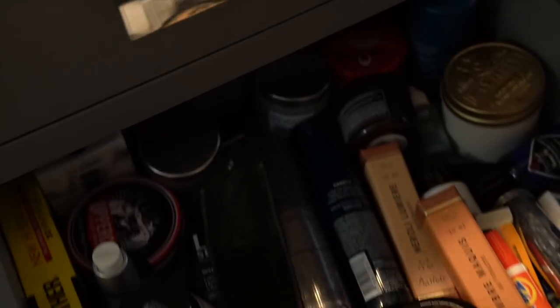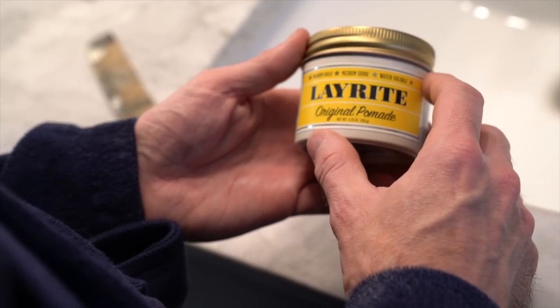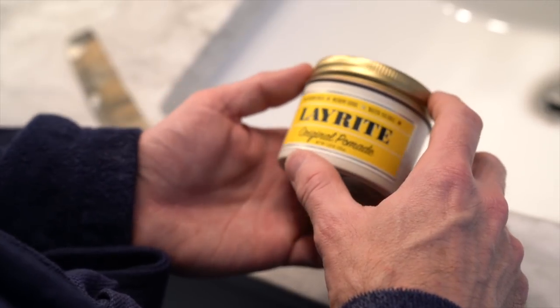I have used a lot of different products since that very first video, and most recently I've been using the Imperial Classic Pomade, but I'm out of that right now. So we're just going to use another one I have with me, and that is the Lay Right Original Pomade. It's pretty good — it does have kind of a Play-Doh smell to it, but for the style of haircut I have, this works pretty well.